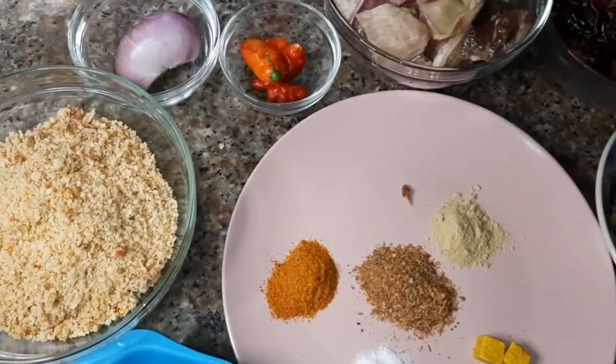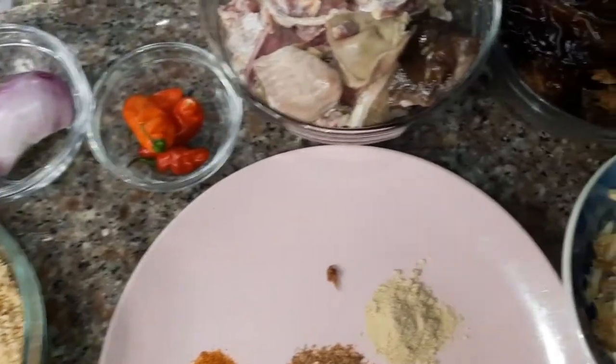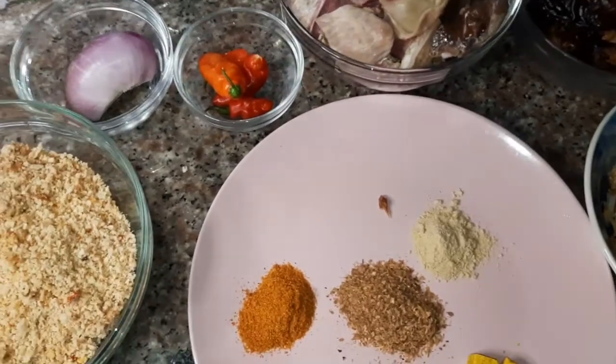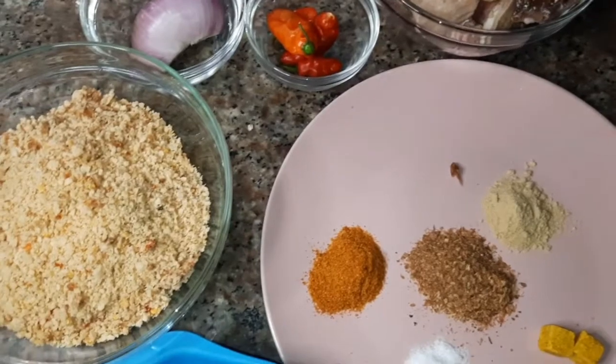Hi guys, welcome to my page, welcome to my channel. I want to quickly show us how I make my Egusi soup. This soup can be used to eat rice or even swallow. So please sit back and enjoy this video.